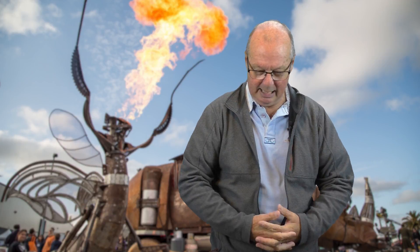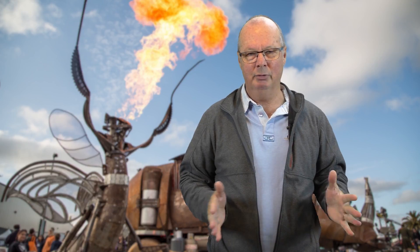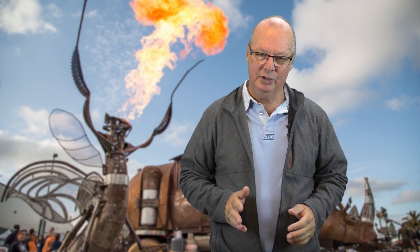G'day, John for the Hot End again. Today I'm going to do a bit of an opinion piece. This one is not a review as such — it's just about what I like to print with.